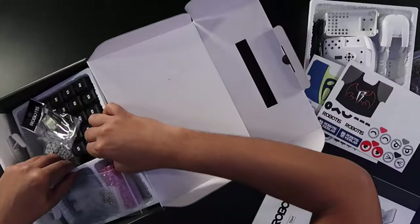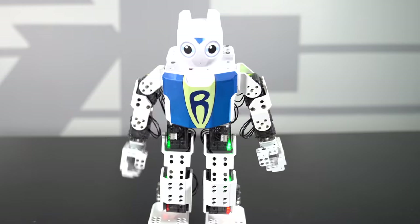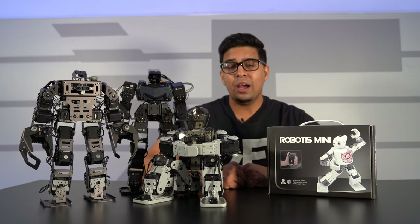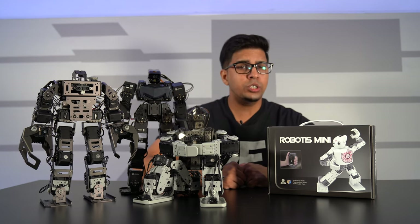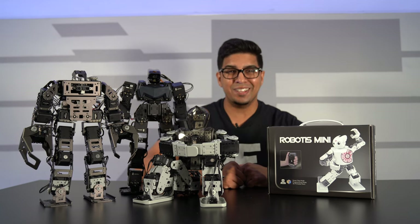In this episode we'll be unboxing it, building it, and seeing exactly what it can do, as it is a great entertainment robot. If you guys wanted your very own, be sure to check out their link down below in the description. So without further ado, let's go ahead and get started.